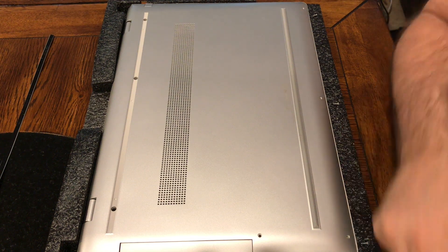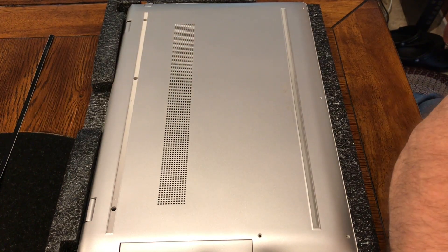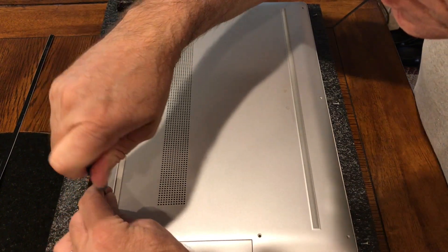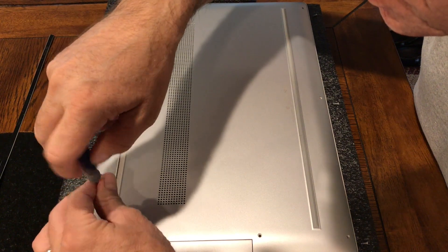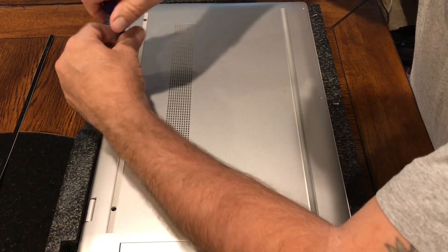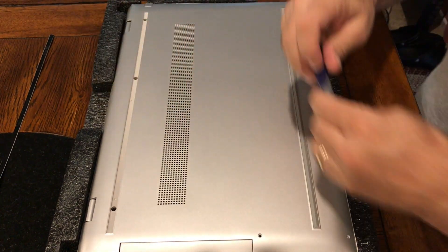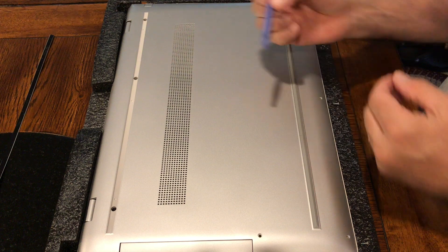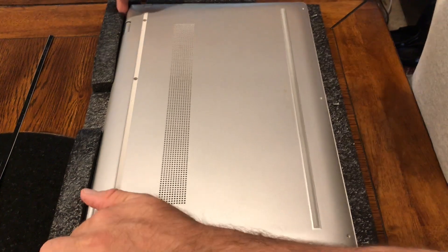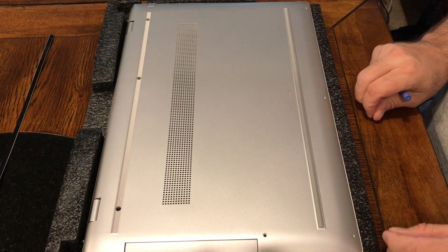Notice that the adhesive strip is along the side with the hinges. Now I'll remove the three Phillips head screws. I'm going to use this pry tool, as there are clips that hold it in place. These screws here are all the same.